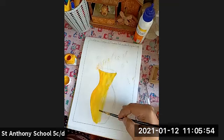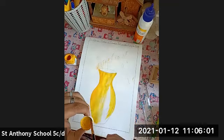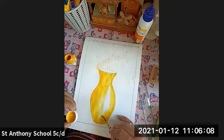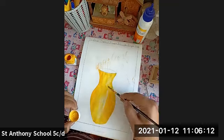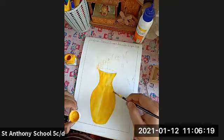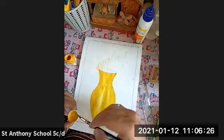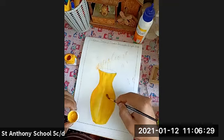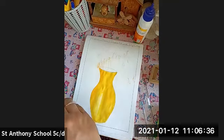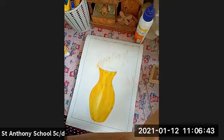Just look at this — this is how you are going to color the whole background of the pot. I have colored the pot with yellow. Now I'm going to do the fingerprint.